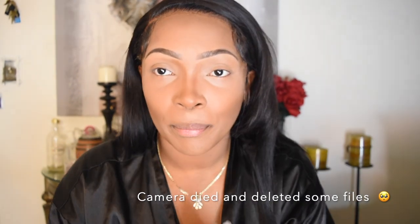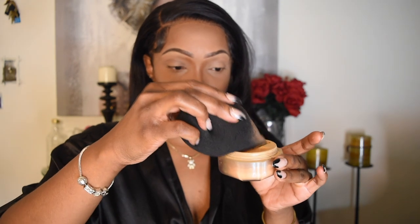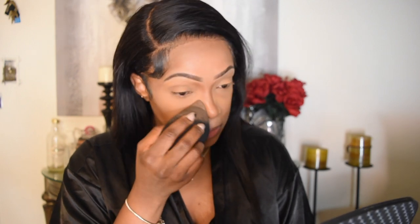Out of all times, my camera picks now to die. Anyways, as I was saying, I'm going to be using the flat side of the brush. With my setting powder, we're just going to dab it on — we don't want to put too much. If you just follow what I do, you'll basically get it. I don't like to bake for too long because I do have very dry skin and my face will be cracking. As we're applying the setting powder, we're setting it — I'm just using a dabbing method, adding just a little bit of pressure as I'm putting it on.